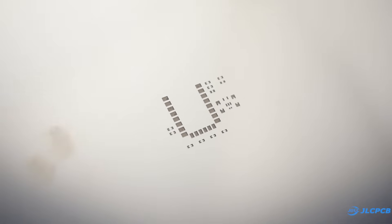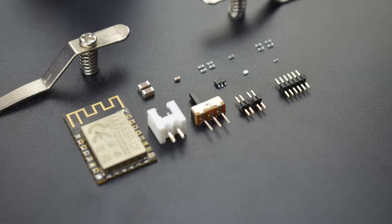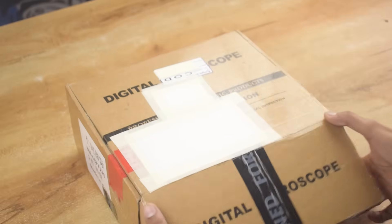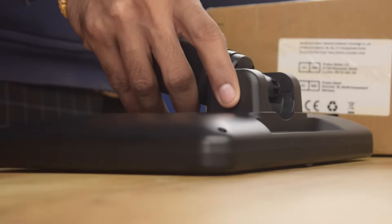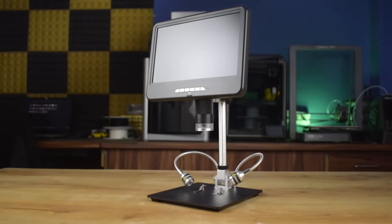This time I also ordered an SMT stencil for easier PCB assembly. Assembling PCBs with SMT components can be tricky, but luckily I recently received this digital microscope from Link Micro. The package includes a microscope monitor, cables, a sturdy metal stand and other accessories. Here's how it looks fully assembled. Now let's prepare the PCB and dive into the assembly process.